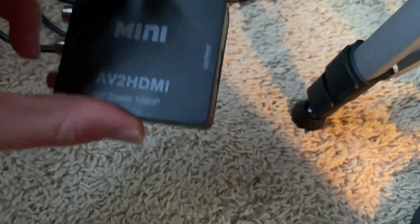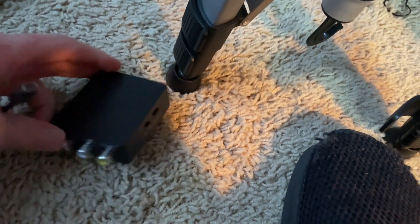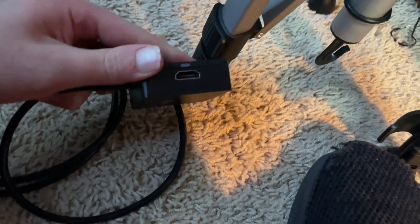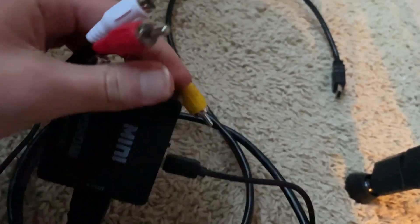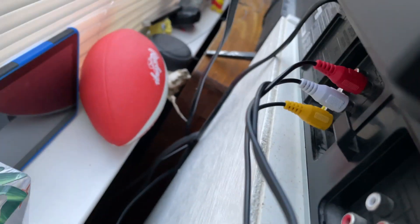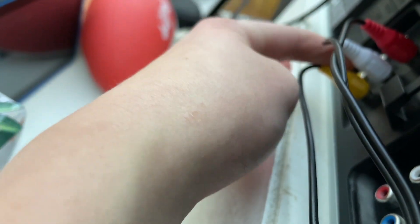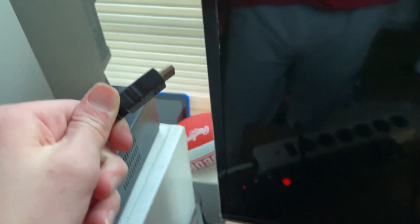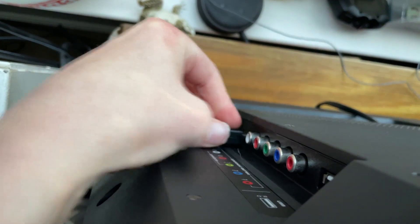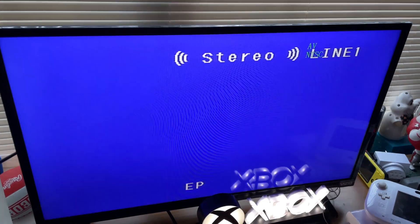First, take your AV to HDMI adapter and plug in the USB cord in the slot right here. Take one end of your HDMI cable and plug that into the slot right here. Take your first end of your RCA cables and plug them into the RCA cable slot. Take the other end of your RCA cables and plug them into the back of your VCR — matched into the first set of ports, not the second one; it will not work. You need red in the red slot, white in the white slot, and yellow in the yellow slot. Take the other end of your HDMI cable and plug it into the back of your monitor. Then plug the power brick into a slot. Turn your VCR on and you should get signal.